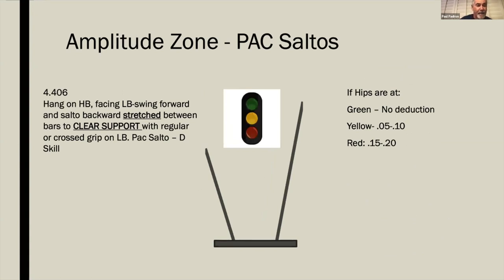The Pax Alto is a hang on high bar facing low bar, swing forward and salto backwards stretched between bars to a clear support — the key word being clear support — with regular or cross grip on low bar, a D skill. Hips should be at the height of the high bar for no deduction. The most important thing is looking for the hips to rise; it is a salto, a salto should rise.